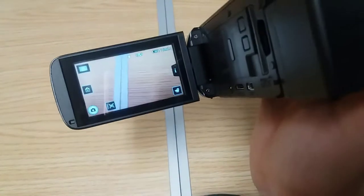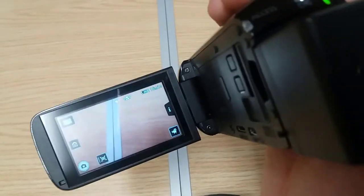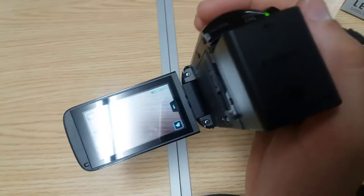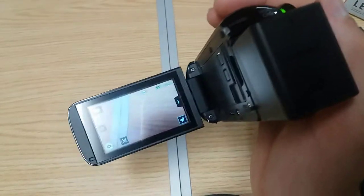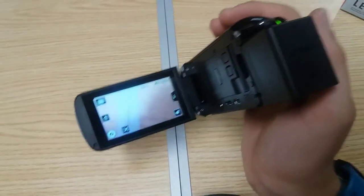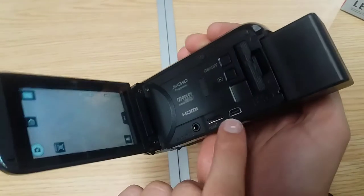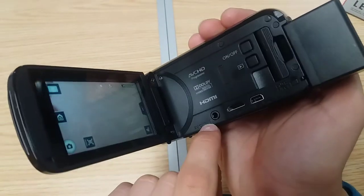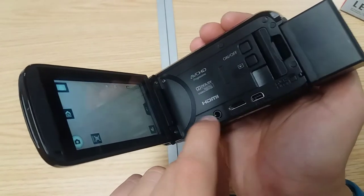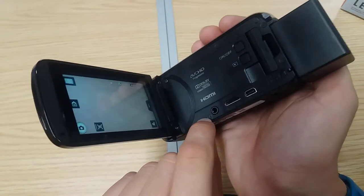The battery takes 5 hours to charge and when full gives approximately 3 hours — in my case 181 minutes, which is 3 hours and 1 minute. I've covered the touchscreen. Here you have the connection ports: a micro HDMI and a headphone jack to listen with headphones. You already saw that I tried to connect a microphone and it doesn't work — don't try it.